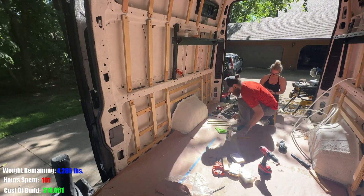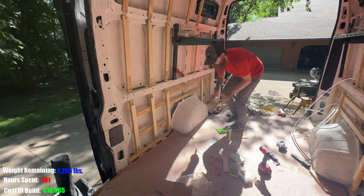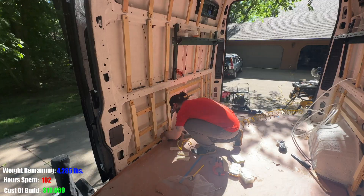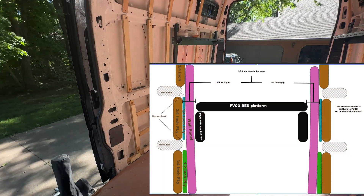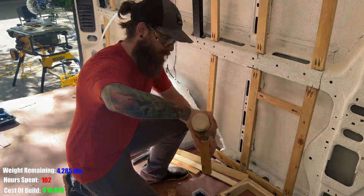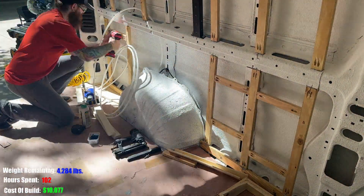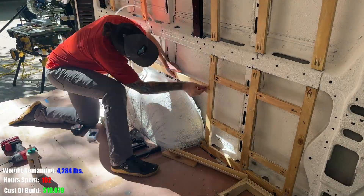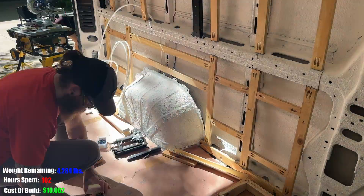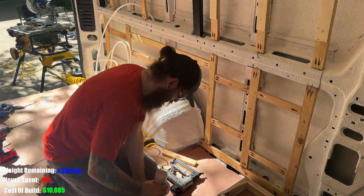For the middle section, I installed quarter-inch ply over the three-quarter-inch ply. This creates a gradual taper from the bottom section to the top section, which has no additional ply installed. So when I lay the panels down for the wall, they'll lay flush to the wood and give us the one-and-a-half-inch clearance for the bed frame. I then repeated the process installing horizontal cross beams, the half-inch ply over the bottom section, and the quarter-inch ply over the middle section.